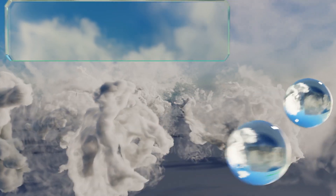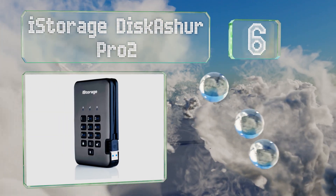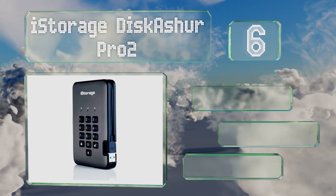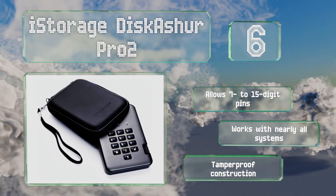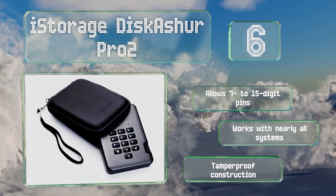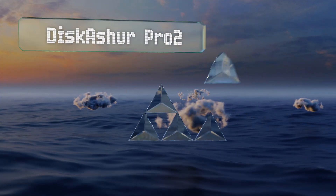Moving up our list to number six, if cost is more important to you than read and write speeds, the iStorage DiskAshore Pro 2 may be a suitable option. It utilizes a long-lasting traditional mechanical hard drive, meets FIPS standards, and is Common Criteria EAL4+ ready. It allows for seven to fifteen digit PINs, works with nearly all systems, and features a tamper proof construction.